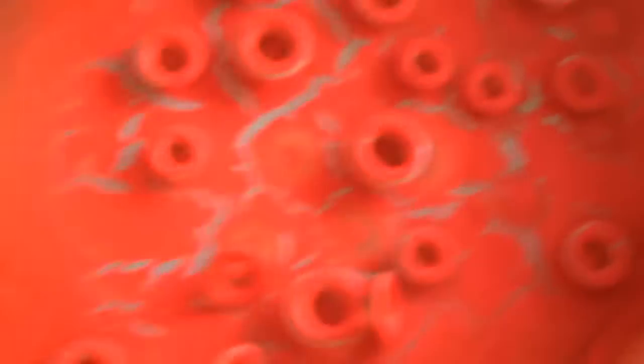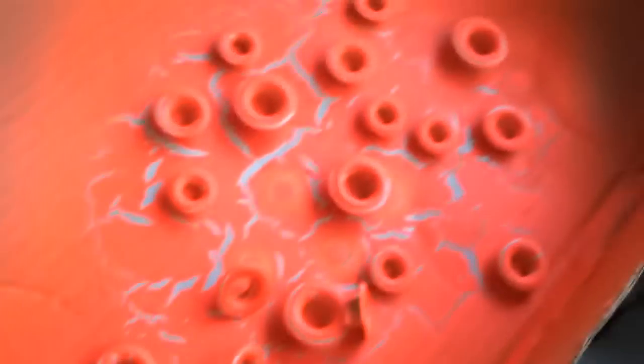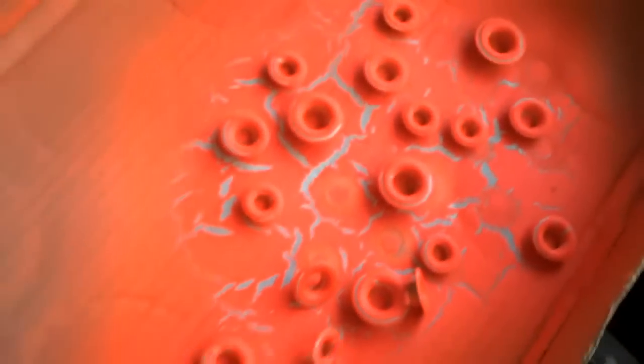I tried to put a white underbase coat on these to make them brighter, and this is what I got — you can see it's all cracked like that. For some reason, the fluorescent paint, the way it's composed, it just doesn't work. So I'm going to have to spray them a few times.